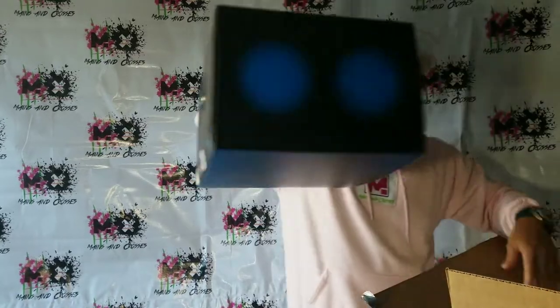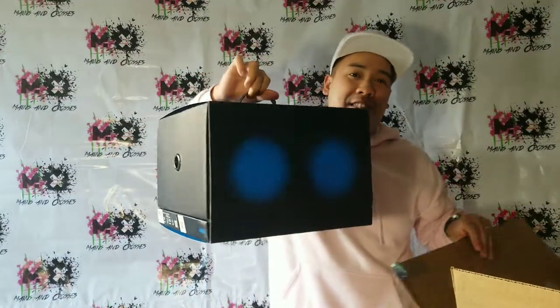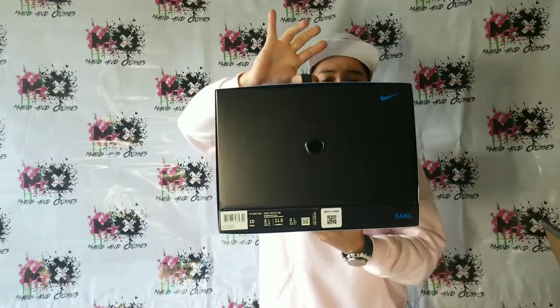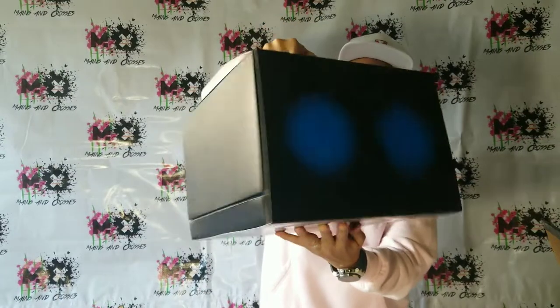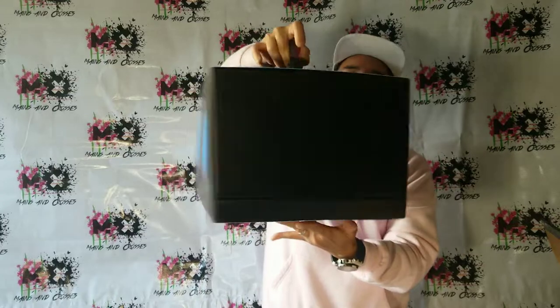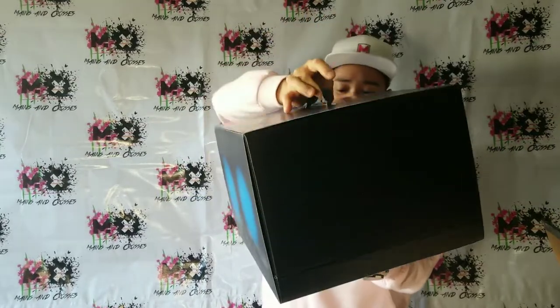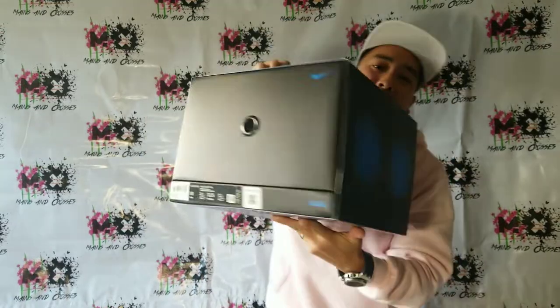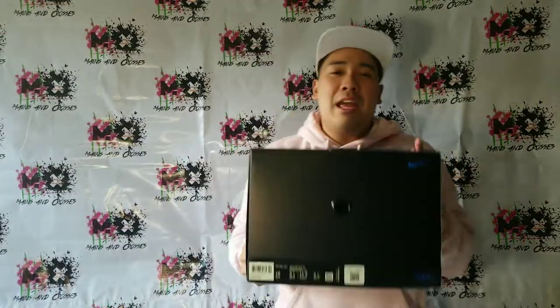Oh my God. Oh my goodness. This is the new PlayStation — the new PlayStation of Nike right here. I want you to check it out now. Beautiful, beautiful showcase. Size 10 right here, my boys. Two dots. Do you guys know what this is? This is the Nike Adapt — the first basketball lace-up shoes, debuted during the All-Star weekend of the NBA.